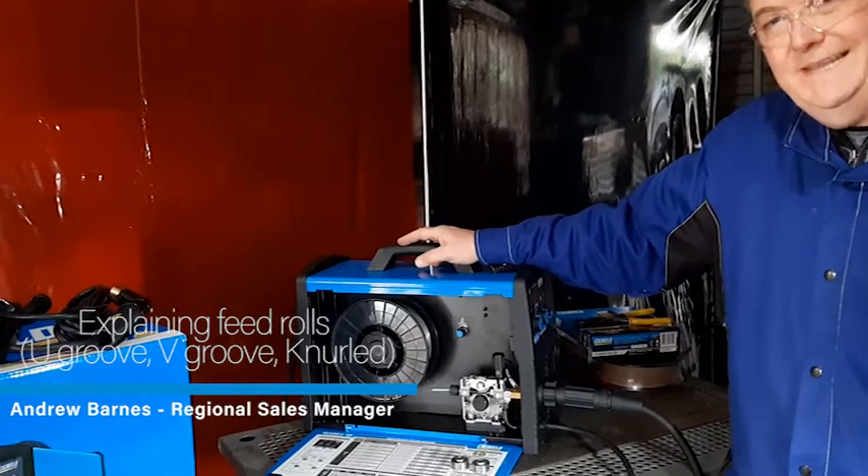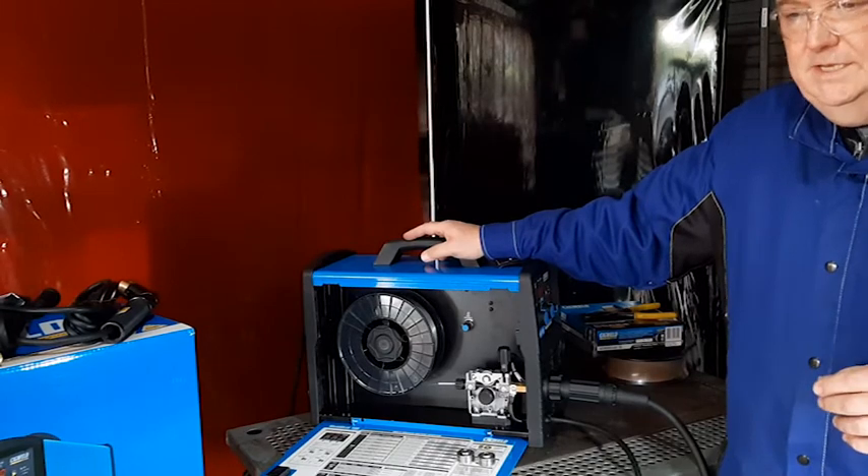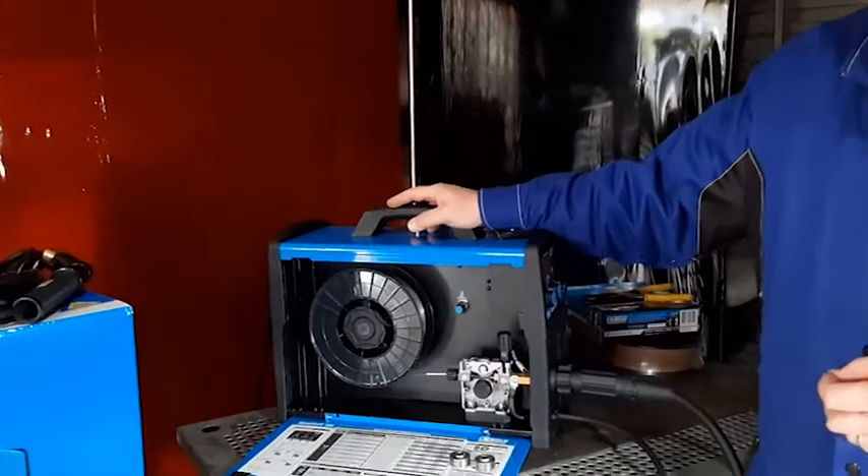We're going to talk about feed rollers and the different types of feed rollers for different types of wires. If you're welding solid wire that requires gas, you need a v-groove feed roll.